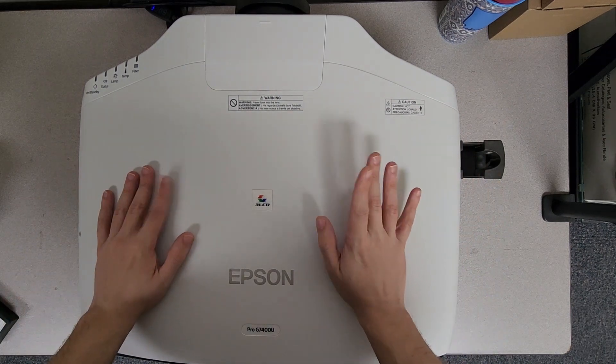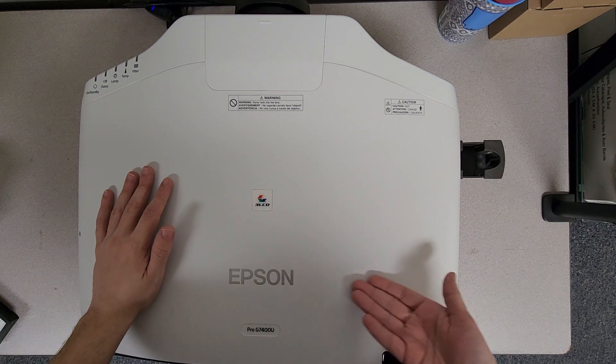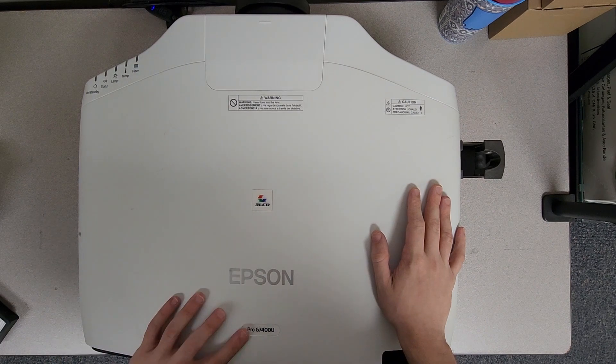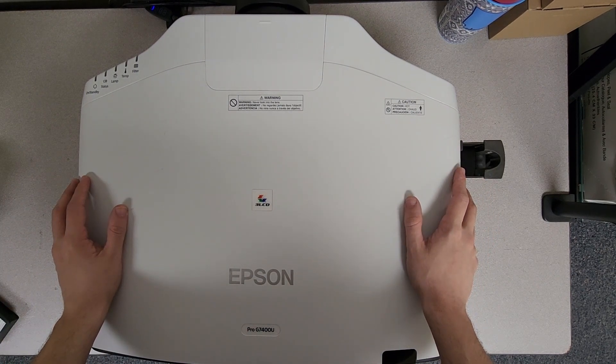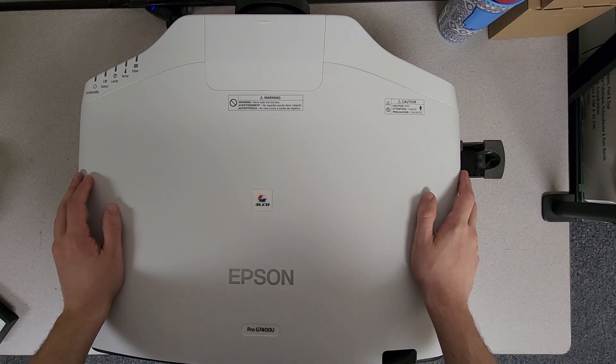Hey guys, Dalton with Jaspertronics. Today we're going to be taking a look at this Epson unit — it is a Pro G7400U. We're going to be swapping out the filter and bulb on this. It's the same as the G7500, so let's get started.